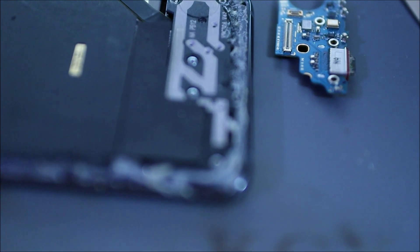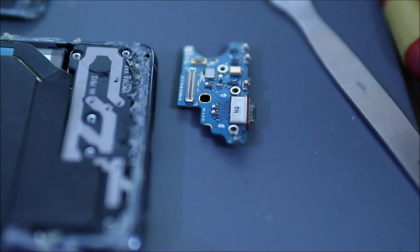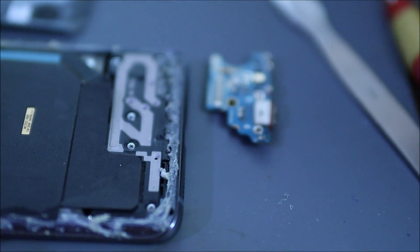So actually with the same phone, which is the S20, I'm going to change back the charging port board and I'm going to see if I still have the problem.